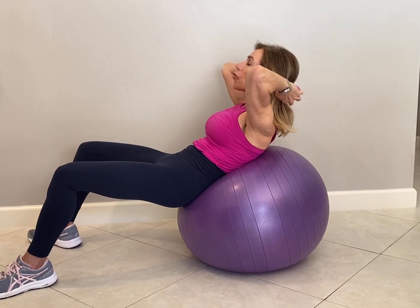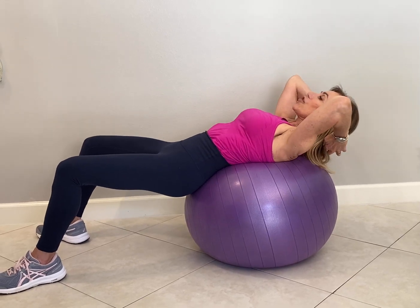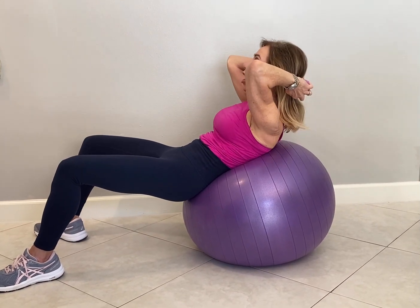Your head is just resting on that dumbbell as you come up and down. You've just taken your basic ab crunch and weighted it.